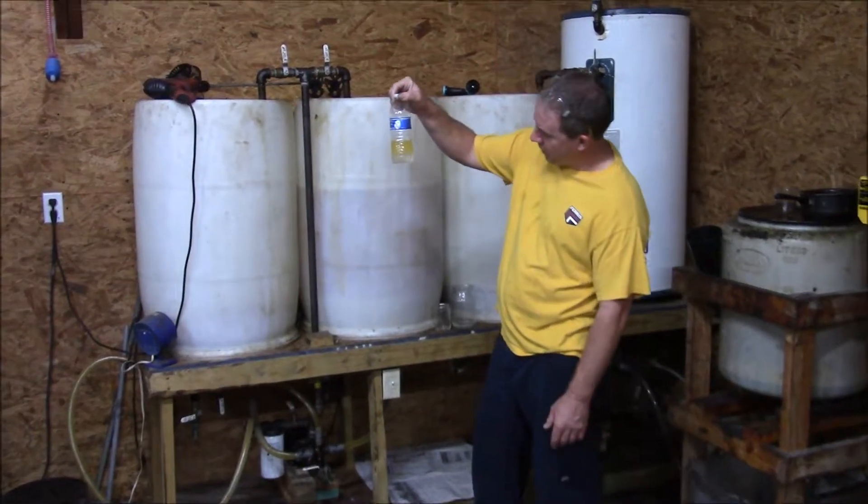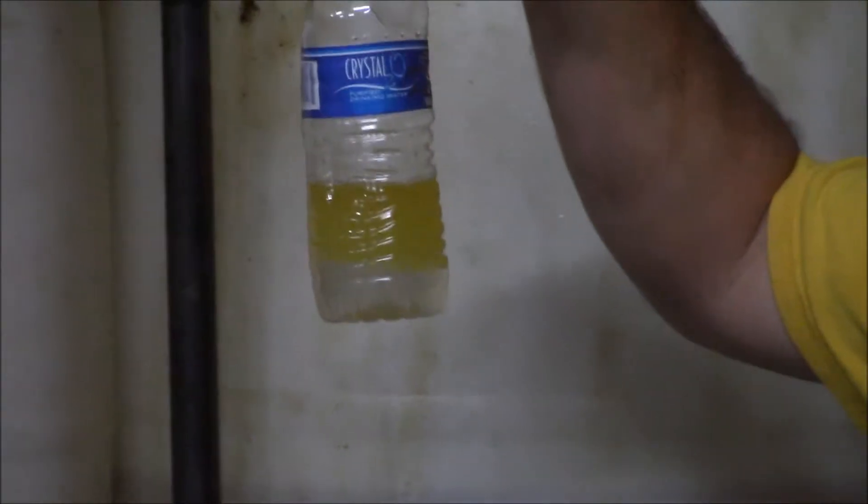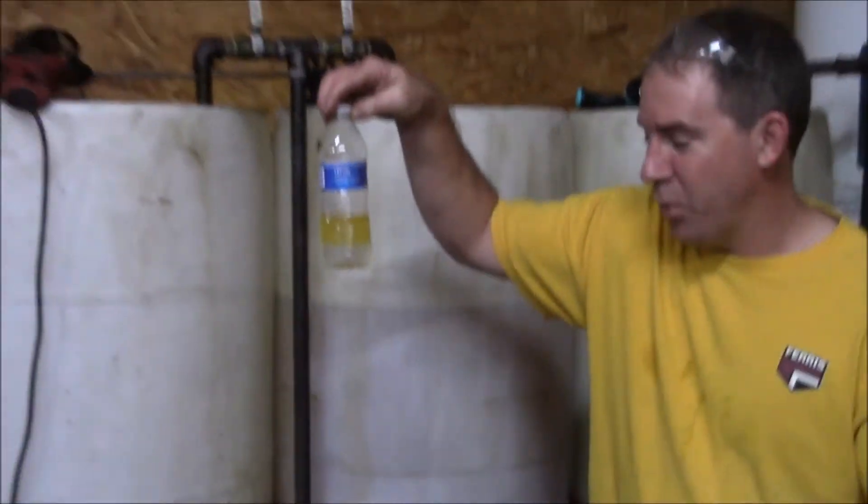The shake test — it's been six minutes and there's been a great separation. There's really no film, so to speak. If you let it sit longer, it would probably be an even cleaner separation. This is a great result. I don't know if you can get in there as close as you can on that, but that's what you want to see.